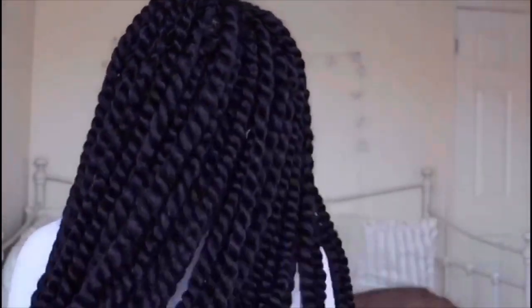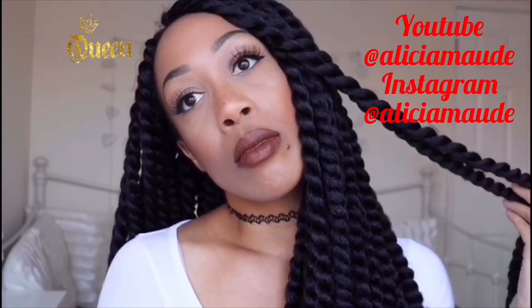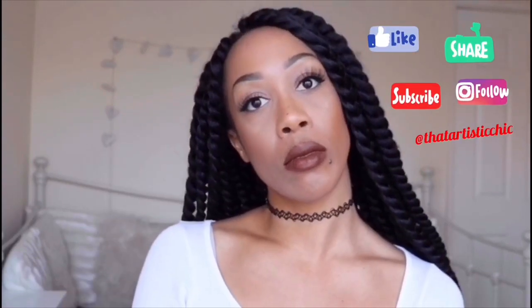That's it, guys! Let me know what you think of this style — it took about an hour to do. I also just want to give a shoutout to my sister for being my beautiful model. Don't forget to like, comment, and subscribe, and I shall see you in my next one. Bye!